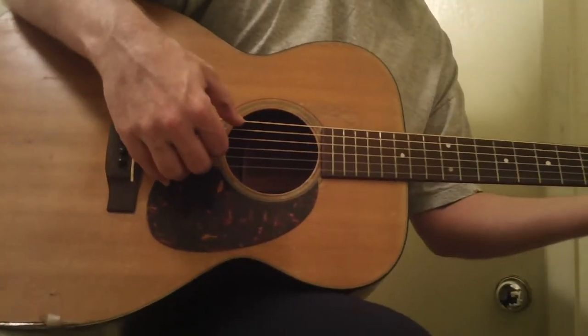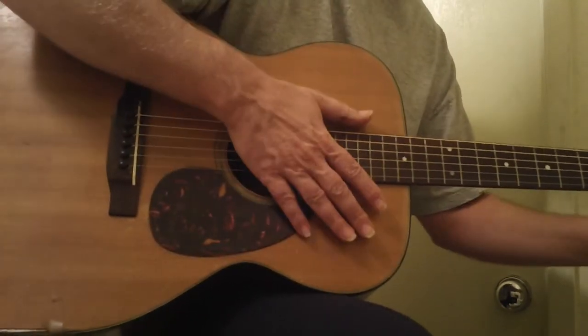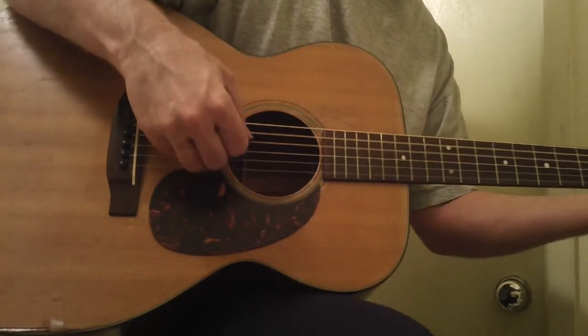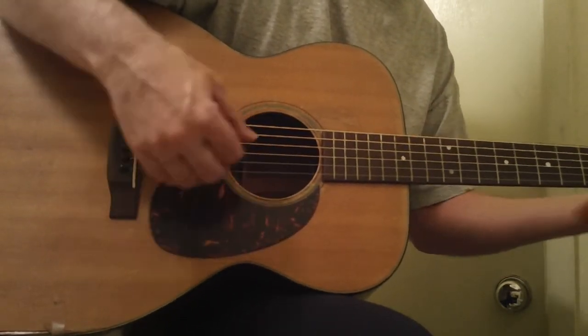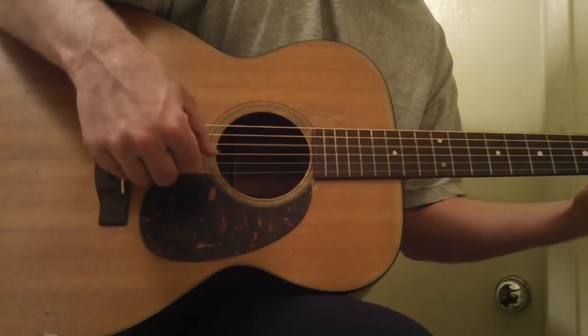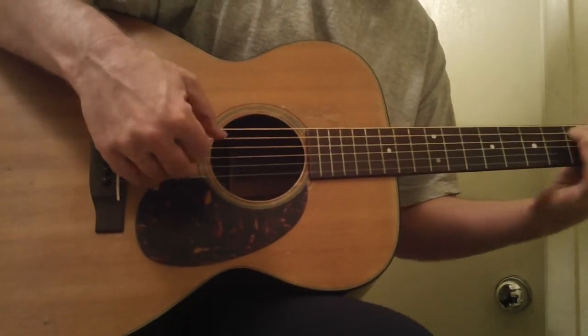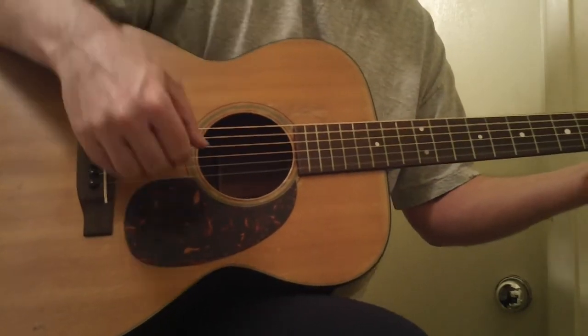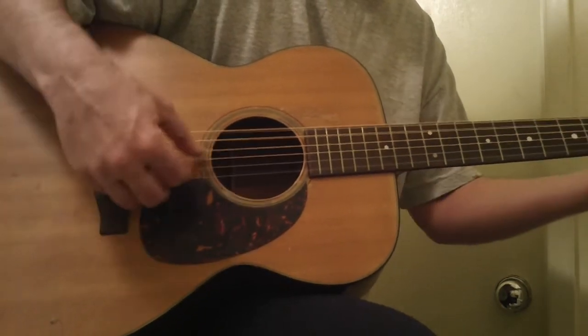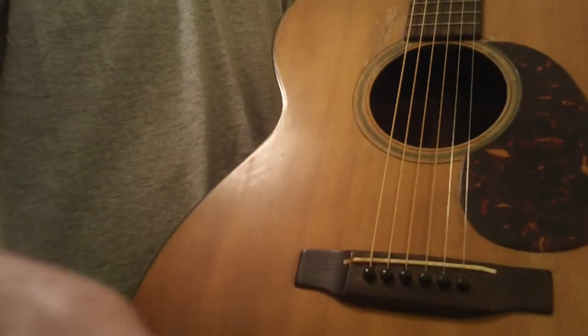This is a player's guitar, and I swear, oftentimes the ones that have issues like this often sound the best, because the guitar breathes more. So I'm going to keep this kind of slow, or almost short. It's a really nice guitar.